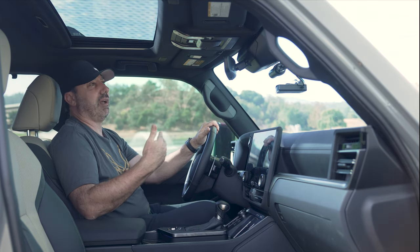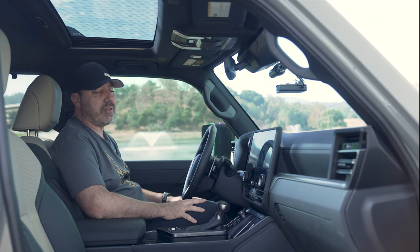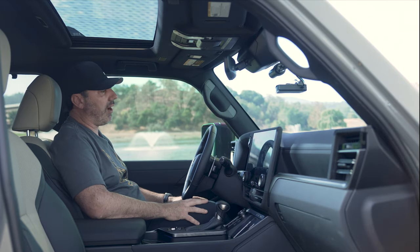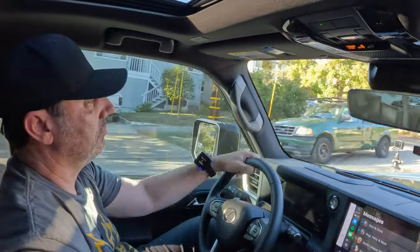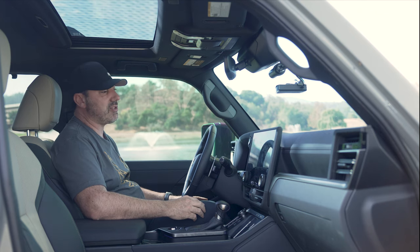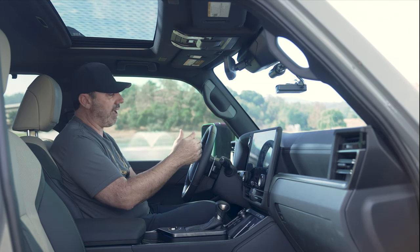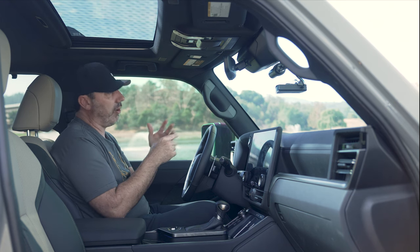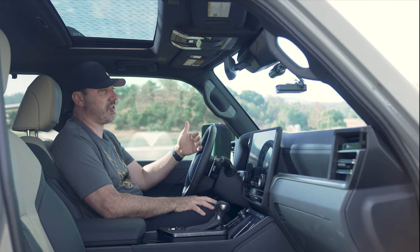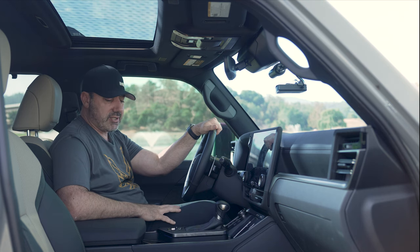That brings me to another challenge with this vehicle: all Toyota and Lexus vehicles from now on are basically equipped with Toyota Safety Sense 3.0. That's great — and also not great. There's so much alerting, beeping, and in-your-faceness that it can make you nervous. I find I go immediately into the options to try and turn everything off. This vehicle also has the option where it watches your eyes to make sure you're not getting drowsy, and I haven't really been able to turn that off. It's still on and it's really strange.